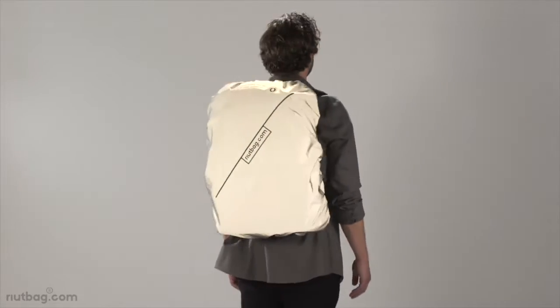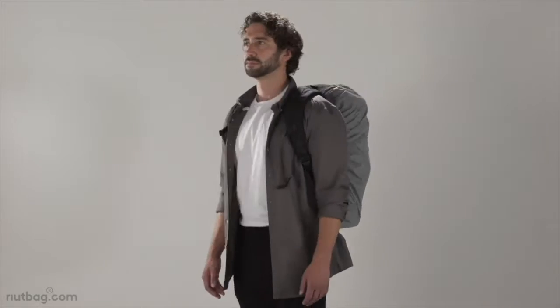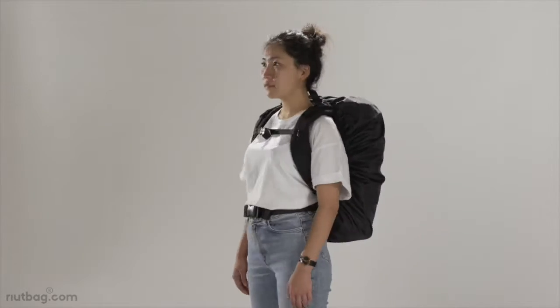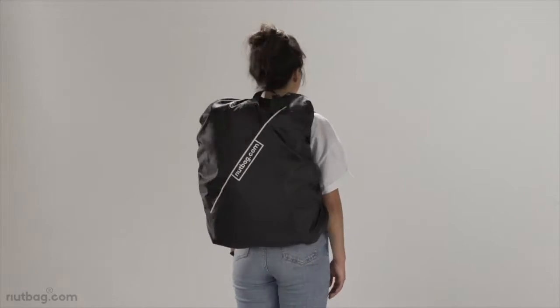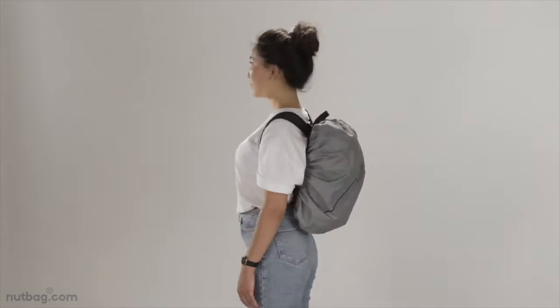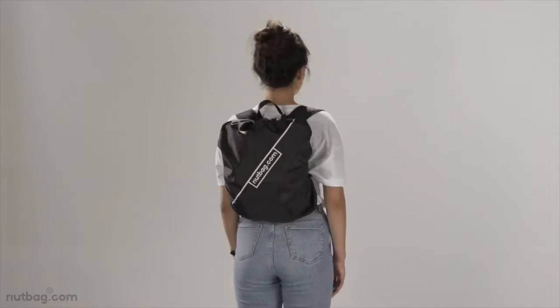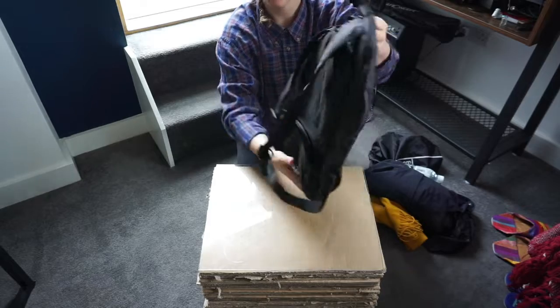The rain covers I make are black on one side but 100% reflective on the other. For cyclists and pedestrians who want to be seen at night in the city, getting a rain cover that doubles as a reflective visibility cloak is really helpful — both from a weather perspective and from a visibility perspective. I'm just going to fill up the crush as I would.